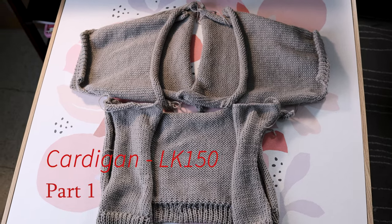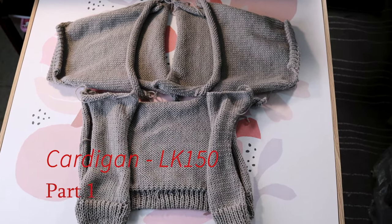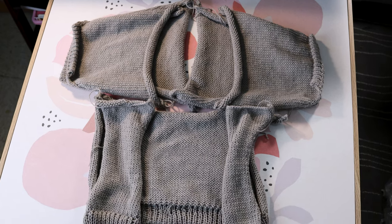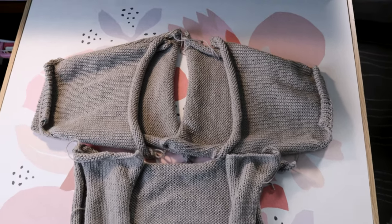Welcome to the Creative Tien channel. Today I have part one of the cardigan knitting on my LK150 knitting machine.